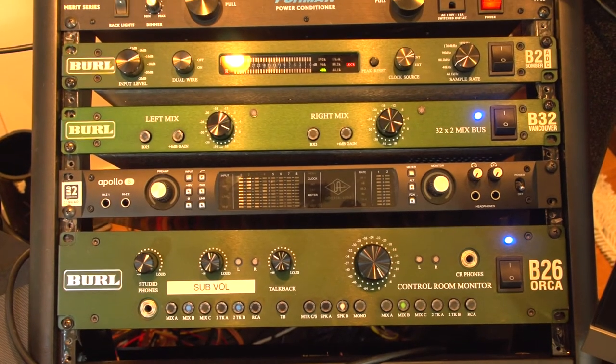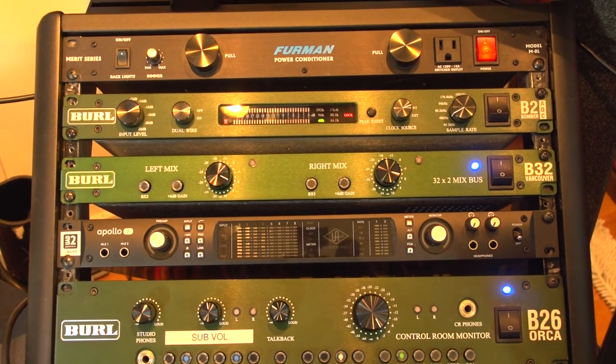I think I just bought it without hearing it, honestly. So I bought the Orca, set it up. What I wanted to start doing was just separating everything and giving everything its space. So I started with the Orca for my monitoring, and I instantly noticed the difference.